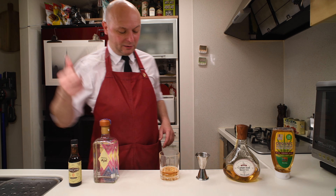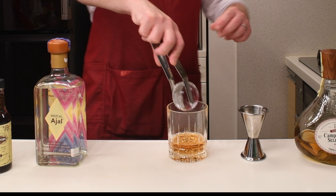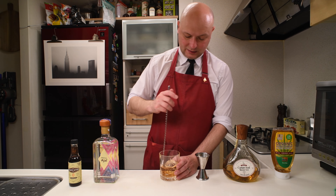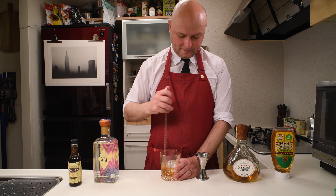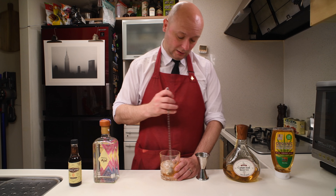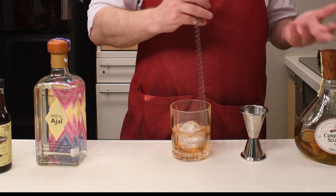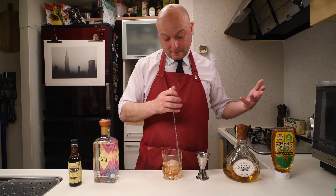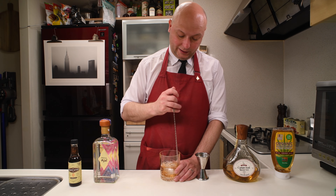And then what we do here, we just add a big rock of ice and then stir a bit to chill everything down and to also dilute a bit. You could build this cocktail in a different container, mix it with more ice, then pour it onto one big ice rock. Today I decided to do it like this — it's easy, it's how I usually do my old fashioned. Just build it in the glass and stir it with one nice big rock of ice.